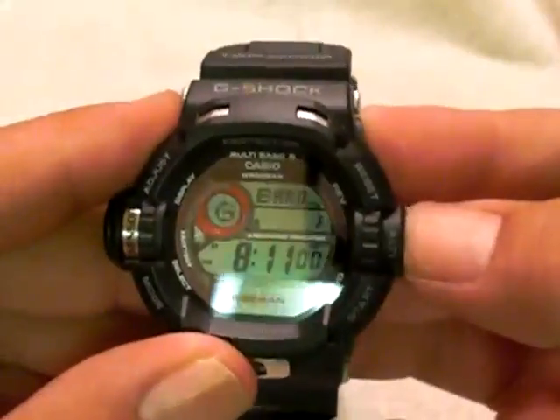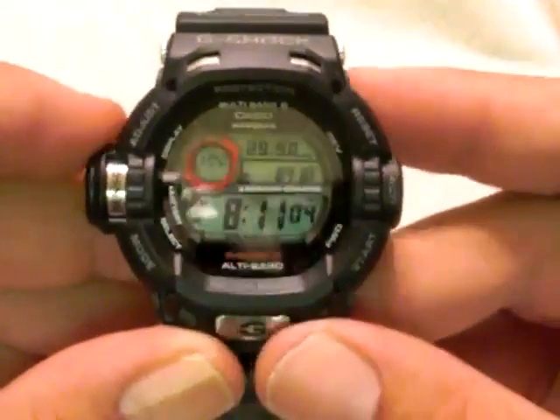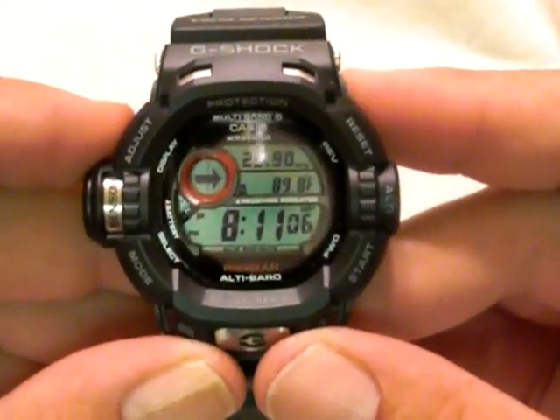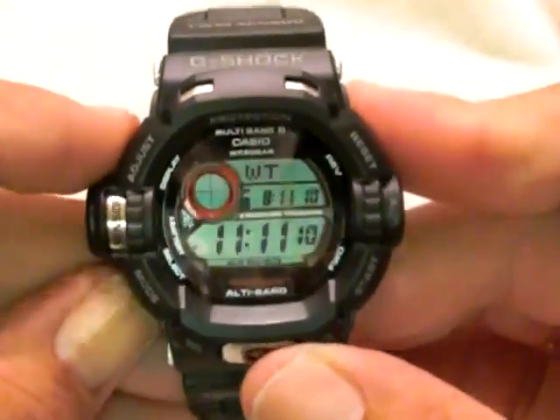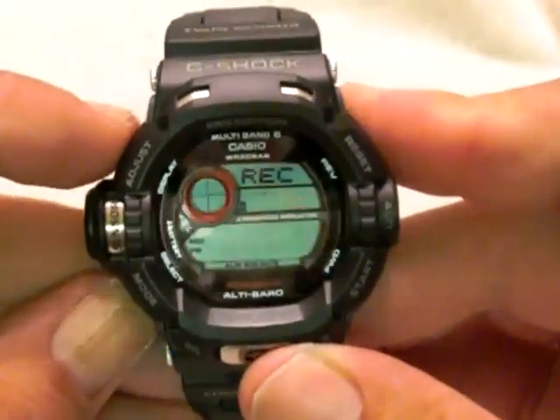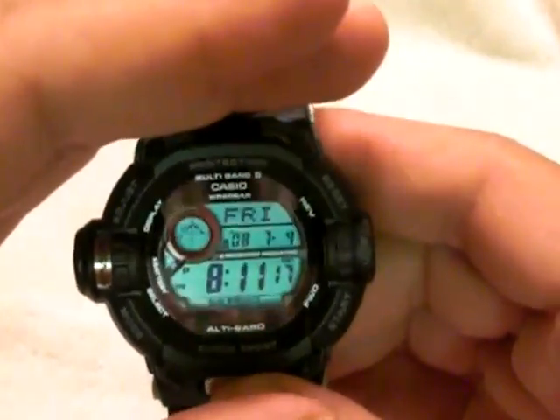Just to show you the altimeter — press the adjust button and the altimeter stays steady there. And the lume, as you can see, is pretty bright on it.